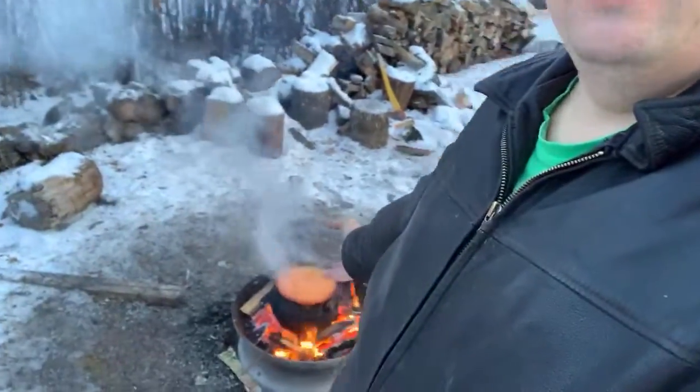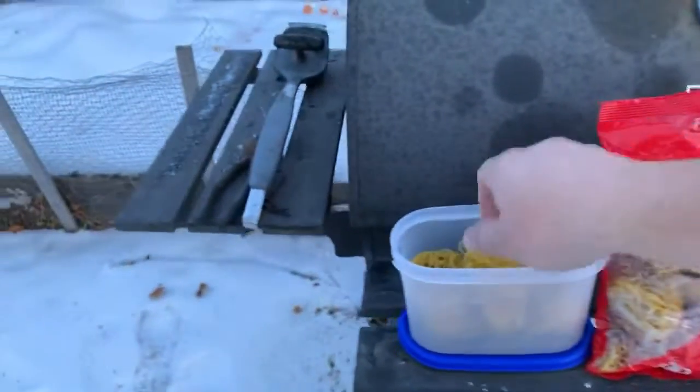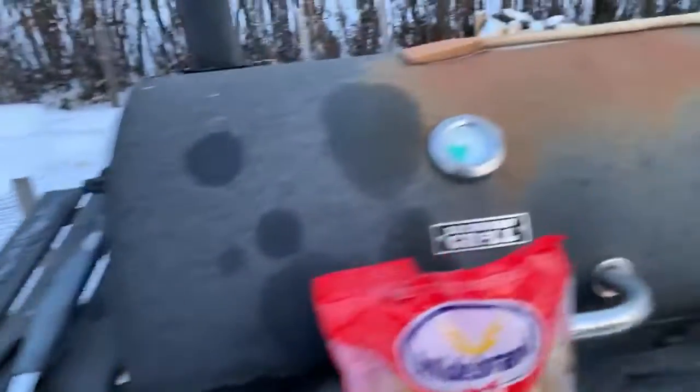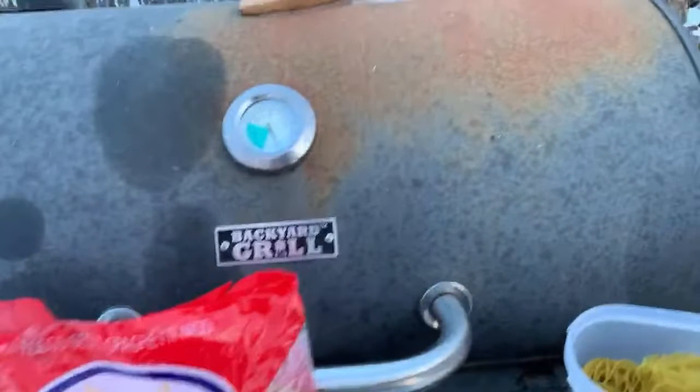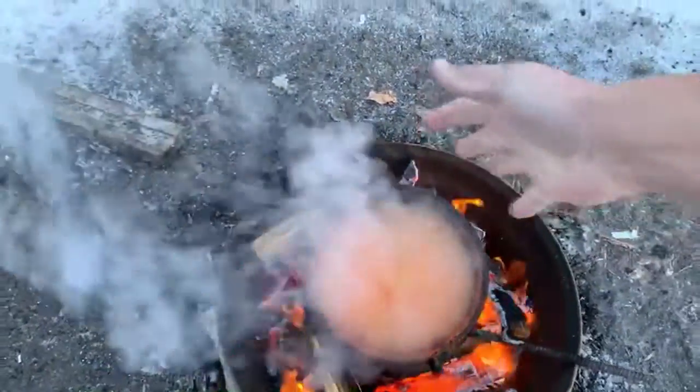Hey, welcome to the outdoor adventures ladies and gentlemen. Yes indeed, we are outside as you guys can see. We are cooking a very nice stew here today. I'm at home and I got these South American noodles right here. I'm gonna go ahead and put these noodles into my pot over here. Let me just show you guys, just crushing them up like that.